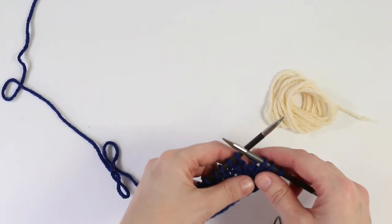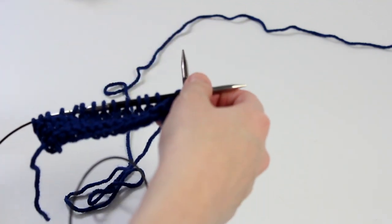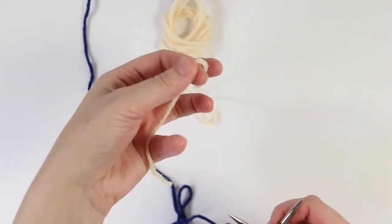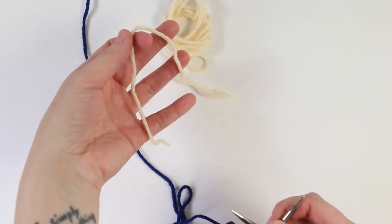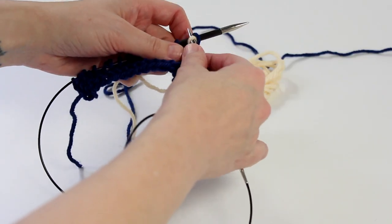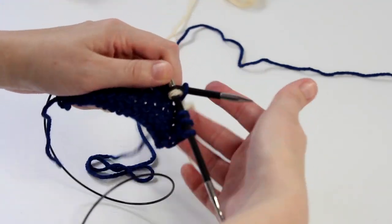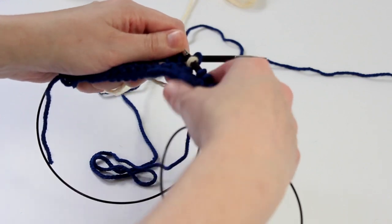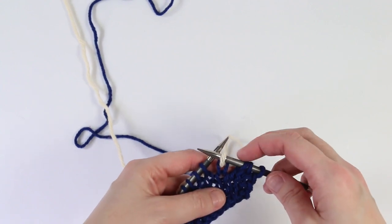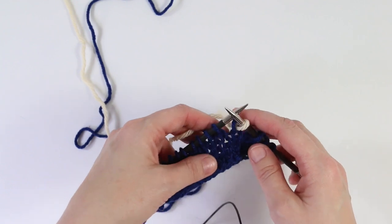Right now we're going to add the cream yarn and work seven stitches. I'm going to insert my needle and grab my cream colored yarn tail, giving myself a tail of about six inches or so. I'm going to wrap it over my right hand needle that I've inserted into my next stitch on my left hand needle, letting the short tail end of the cream yarn hang at the wrong side — the back — of my work. I'm just going to work that stitch and let that tail hang loose. It'll be a little loosey-goosey for a couple rows but I'll show you how to manage that.